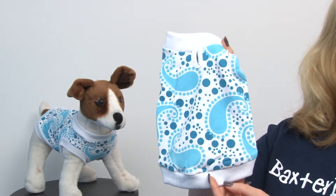So it's going to be very nice and comfortable for your pet. You can see on our model here that he looks really cute in it, and your dog is definitely going to love it too.